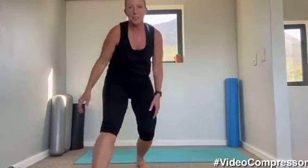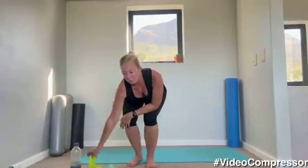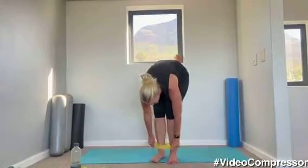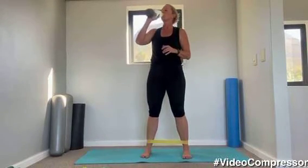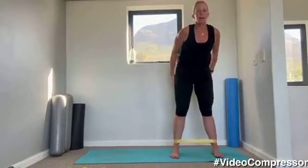Relax it down, let those arms hang, swing side to side like a rag doll, and curling up. We're going to go into our band work with our legs — grabbing your band, you're going to put it around your feet or your ankles. Not around your knees just yet.